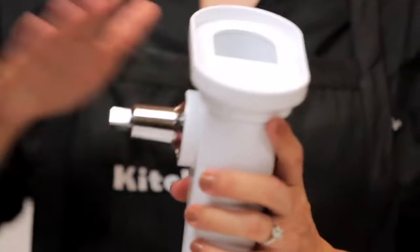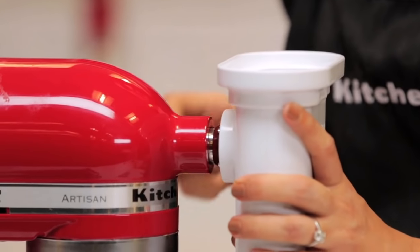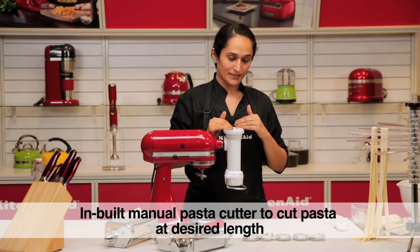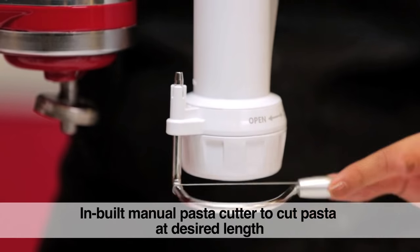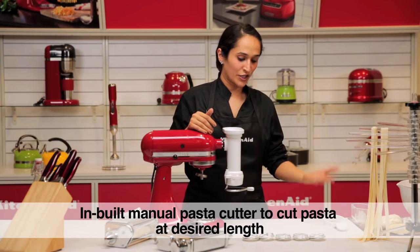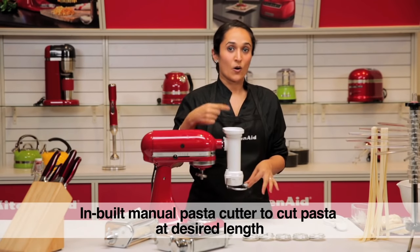We can now fit the housing into the stand mixer. It also has this manual cutter, so once you feed in your pasta dough, you can cut it at whichever length desired. For a spaghetti you would let it run long, and when you are doing a fusilli or a rigatoni, you can cut it at one inch or two inches.